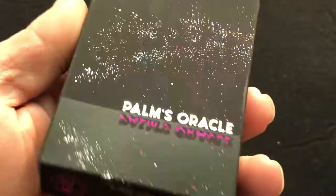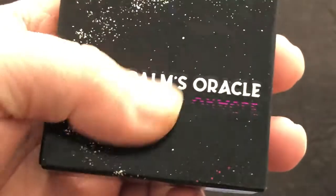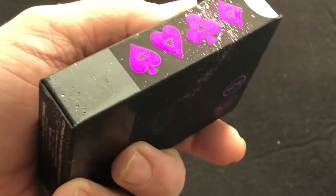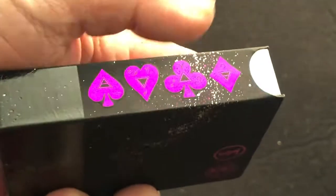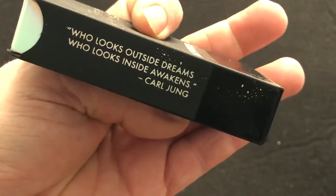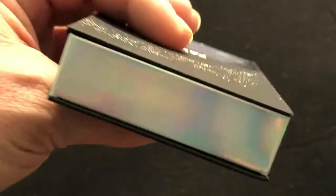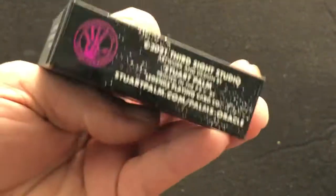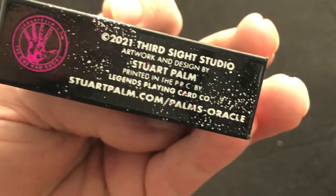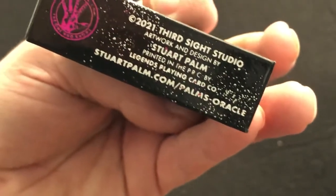The tuck case has some metallic inks, spot UV inks, and foils. It says Palms Oracle, and it kind of emits like it's reflecting off water — it's pretty cool. It's got an interesting stock to it, almost like a soft touch. On one side you have pits in pink foil with a bit of embossing. On the other side there's a quote: 'Who looks outside dreams, who looks inside awakens' — Carl Jung. The top is just a foily element, and the bottom has ad copy. It's designed by Third Sight Studio, Stuart Palm is the designer, printed in China by Legends. Check out StuartPalm.com.